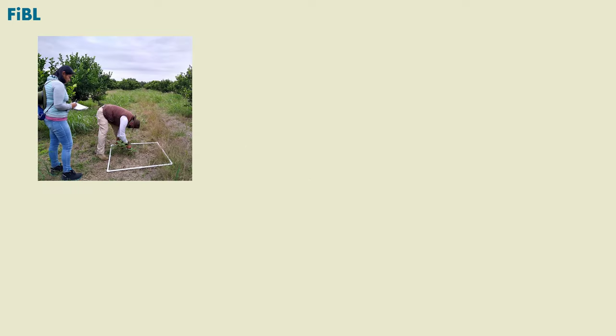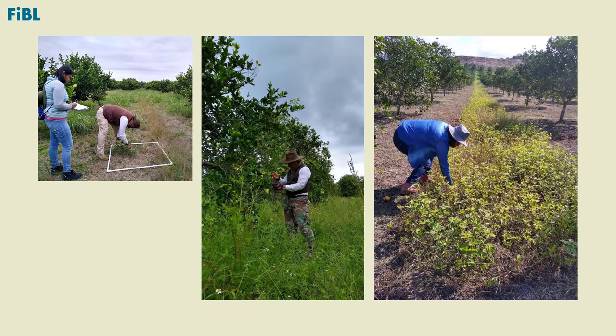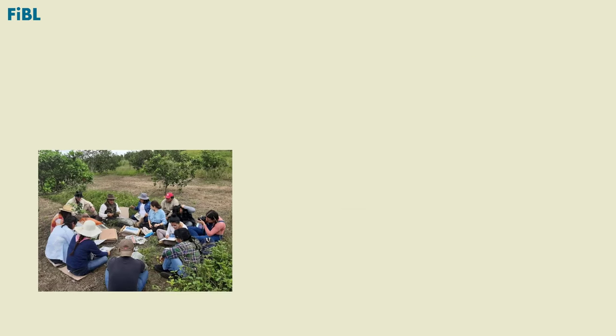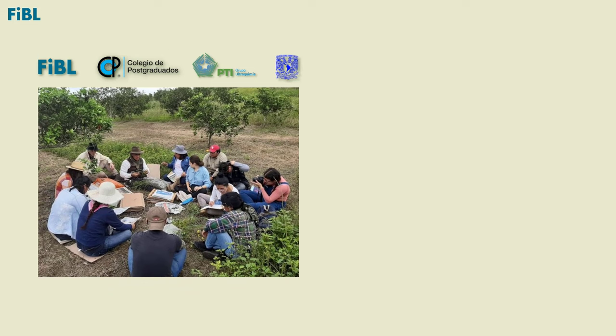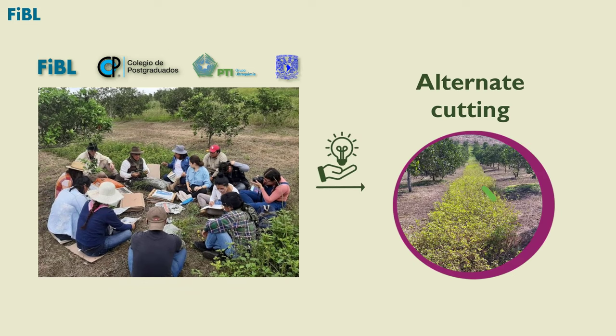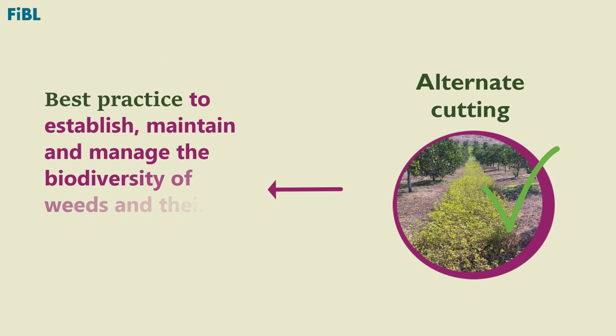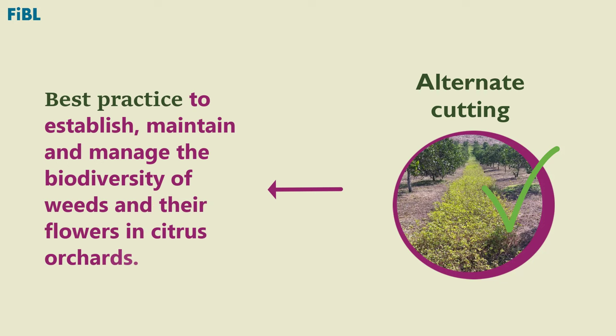From experience accumulated over several years of work in organic and conventional orange orchards, FEEBLE and their research partners have established that alternate cutting is the best practice that can be implemented to establish, maintain, and manage the biodiversity of weeds and their flowers in citrus orchards.